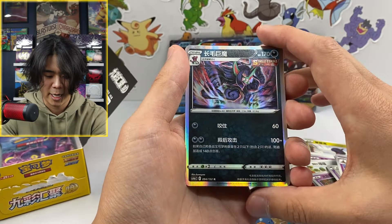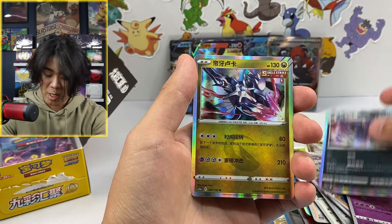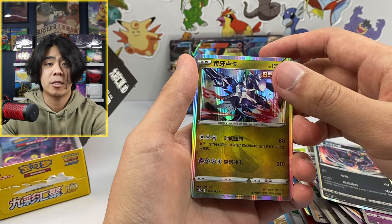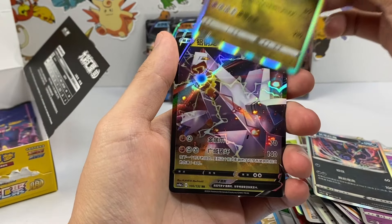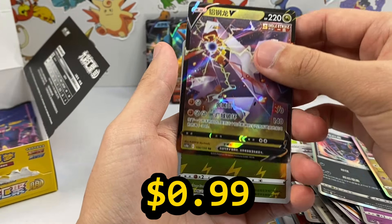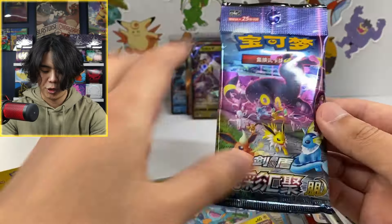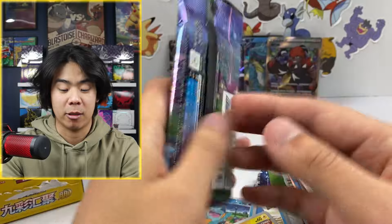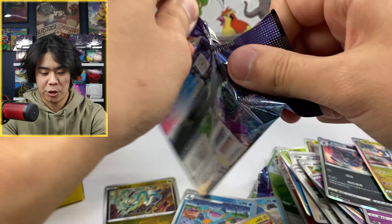All right, here we go — now we're into the hits. We got a holo, and we got another holo. Let's see if there's an alternate art or a V in here. A V. And we are already on the last pack. This is it! After this, the show's over!